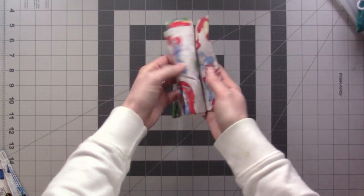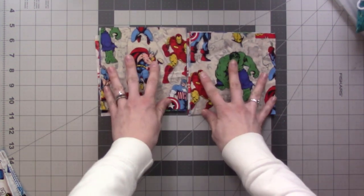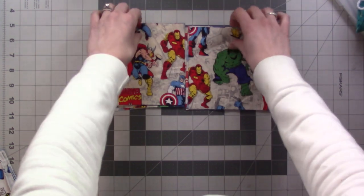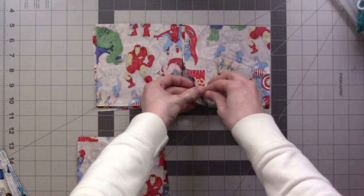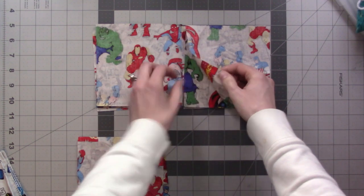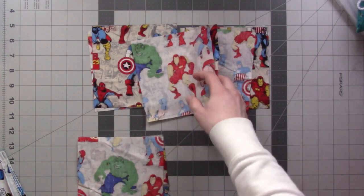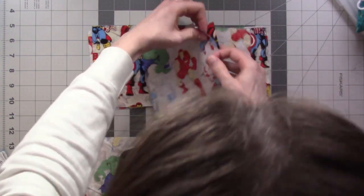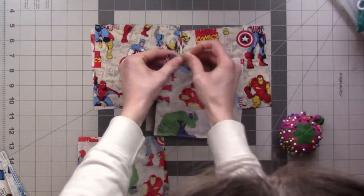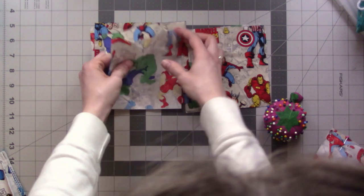We have to divide this in half. The middle spread will be these ones — so when it's completely open, it'll look like this. These two get pieced together, and then these two are on the other side and are also pieced together. I'm going to pin it right now so I don't forget which side is sewn together — these two are sewn together on this side.